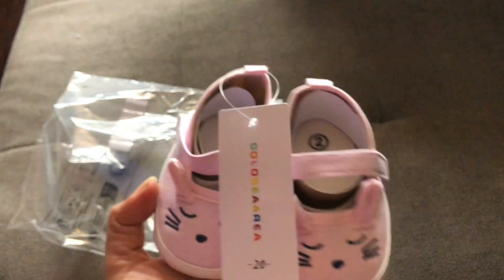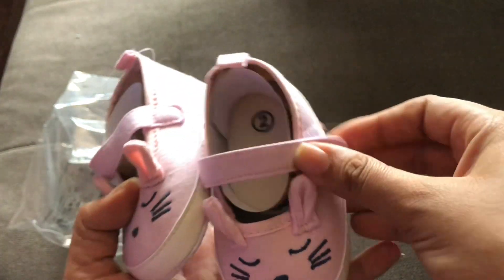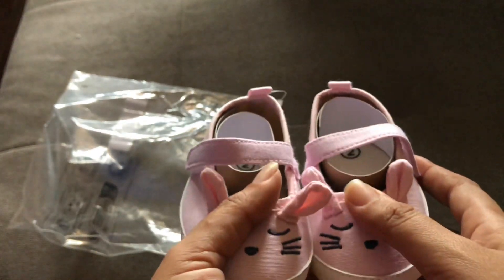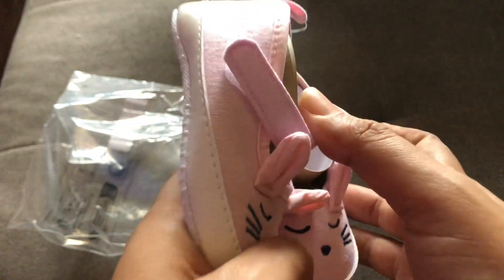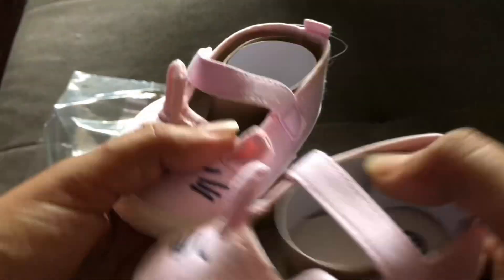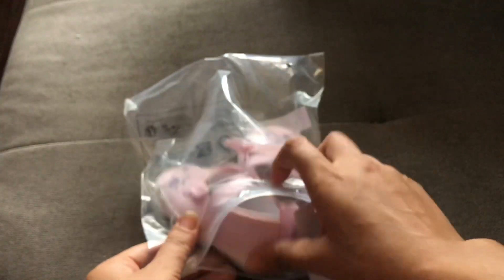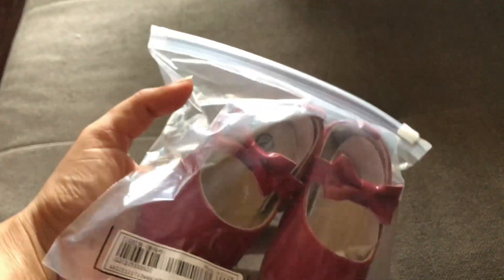Next up we have this cute pair of kitten shoes from Shein. The bottom is a cloth material and you can see the kitten faces at the front — it's a size two in pink with little ears. The sides fold through so you can put the shoe on and off easily. The material feels good. Babies grow out of these quickly, so use them as much as possible — I plan to resell them afterward.